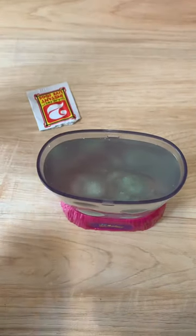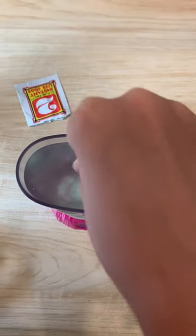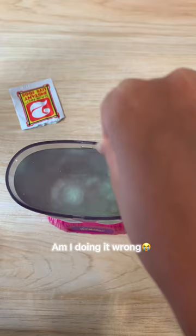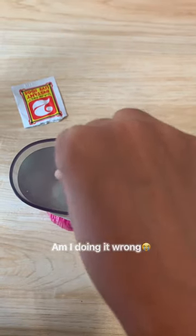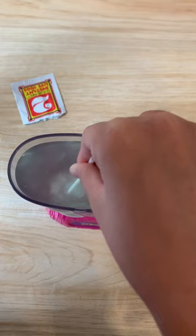The water is so dirty — I'm really scared that I did something wrong. The water is like a bluish color and it's not clear at all. Can someone please tell me what's going on? The instructions on the website told me to stir it.